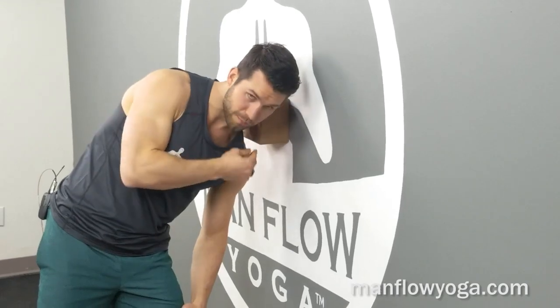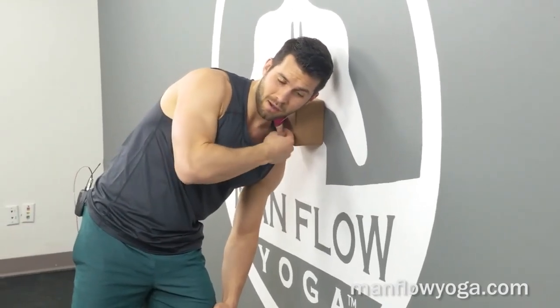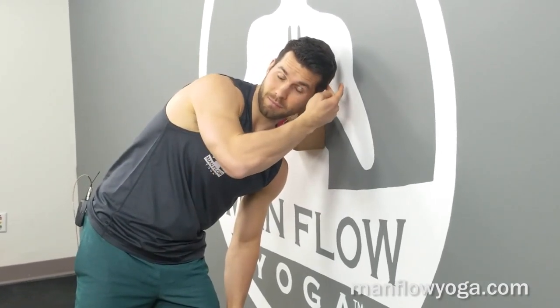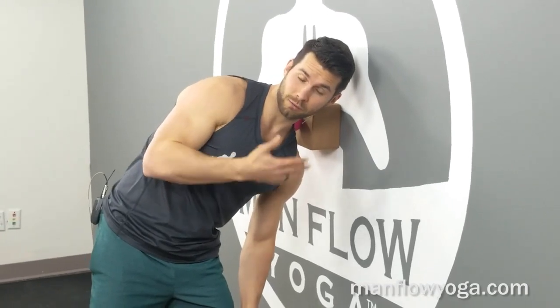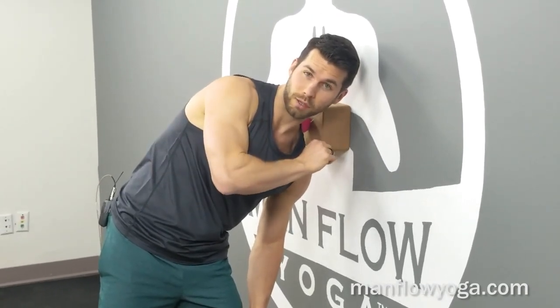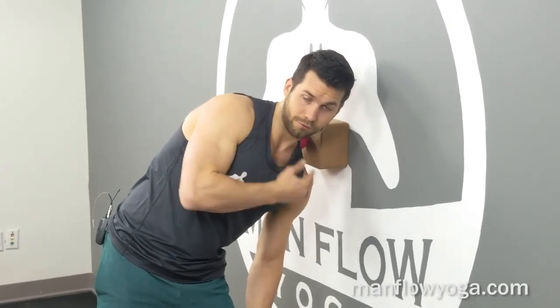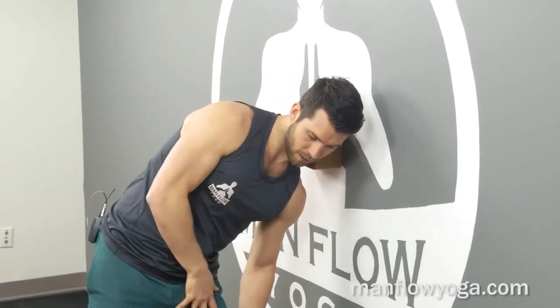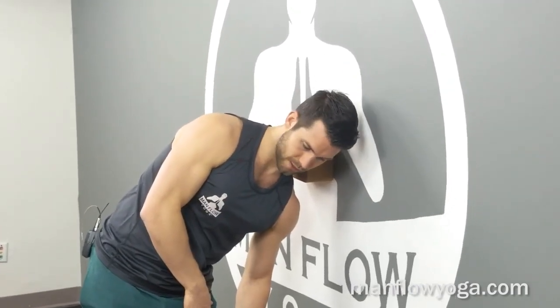If you find a spot that's really nice and intense, it will send referral pain — meaning if you're pushing into one area it might go up to your head, or maybe it goes down to your shoulder blade. Referral pain is when you hit one area of the muscle and it targets other parts of the muscle. If you found referral pain, that's a good spot to work on.